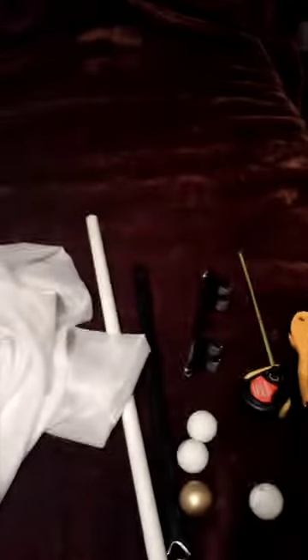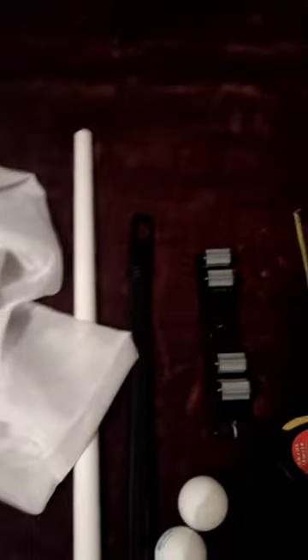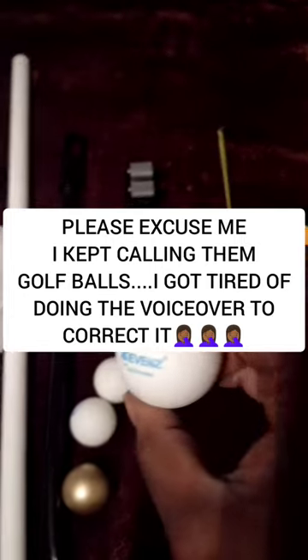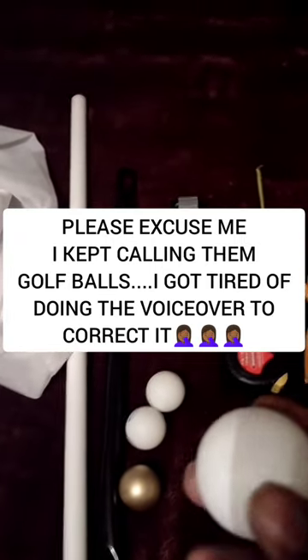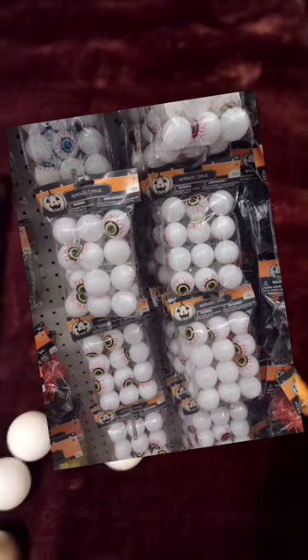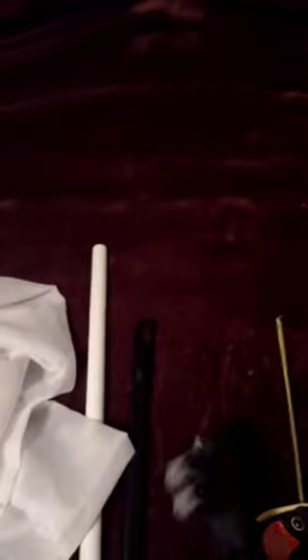Let's make a Dollar Tree curtain rod. What you're going to need is a utility hanger, found in the broom section. You're going to need a broom handle, ping pong balls — found in the toy section of the Dollar Tree, though these came from Amazon. They have some with eyeballs on them because Halloween is approaching. You're going to need a measuring tape, and if you can't find a broomstick, you can use PVC pipe, and if you're using PVC pipe, you're going to need a PVC cutter. You'll also need curtains and command strips to hang everything.